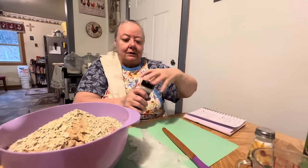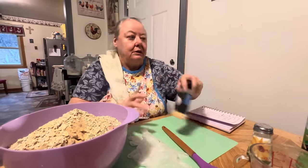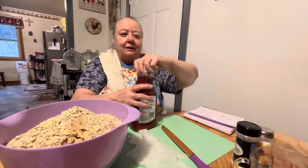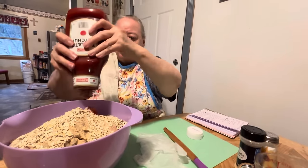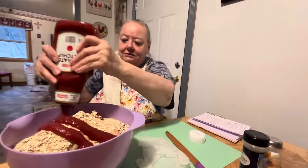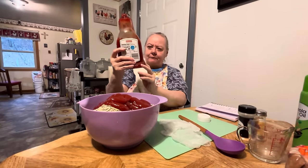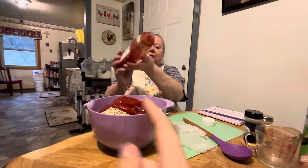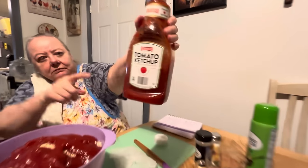A little bit of garlic — about a tablespoon. And then, of course, our ketchup. This makes it stick too. And of course you need your gloves — any type of gloves to cover your hands. Try to save some of your ketchup to go on top after you take it out. So probably half of this bottle went into there already and the other half will be saved for afterwards — about half.